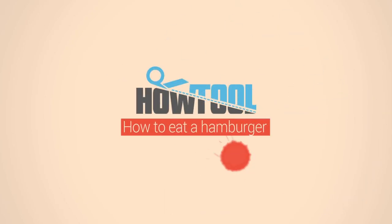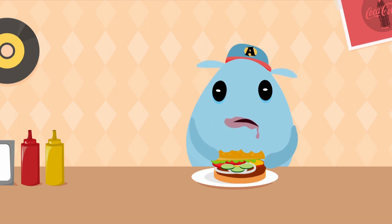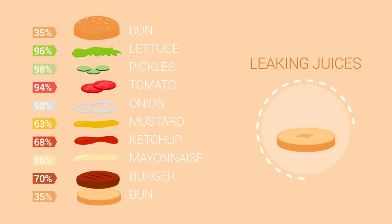How to enjoy a decent juicy hamburger meal. Who isn't happy to get a nice hamburger for lunch? But the meal cannot be that pleasant when your bottom bun starts to be a mess and all the juices get all over you. All the ingredients of the hamburger have a very high water content percentage, that's why the bottom bun becomes very wet during the eating process.